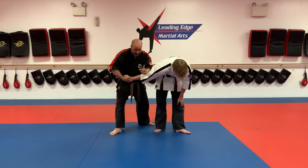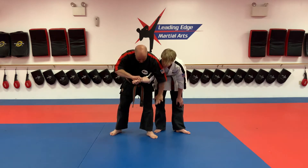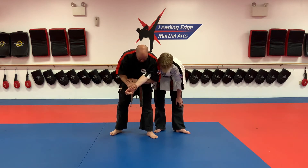This is our next lock. I'm going to step in, turn his palm back up, coming over and under, getting my fingers on top of my wrist. The pressure's on the elbow here. That's lock five.